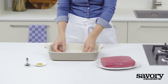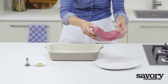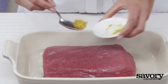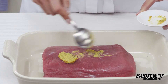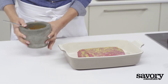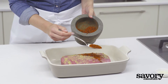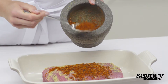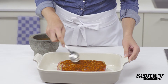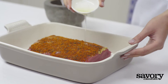Place bay leaves in the middle of a roasting pan. Place the meat on top of the bay leaves and rub the meat with mustard. Sprinkle over the spice mixture and pat firmly so it adheres to the meat. Drizzle with olive oil.